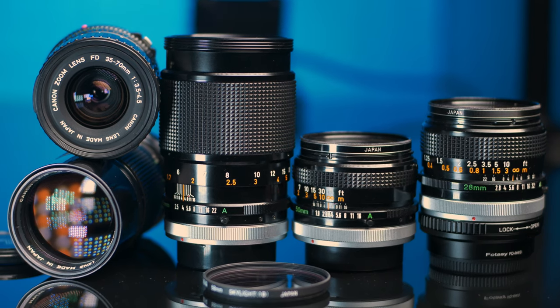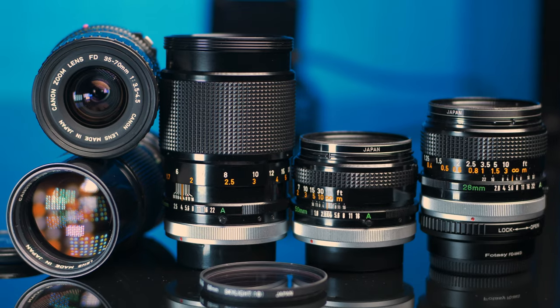Today we're going to be taking a look at some great budget lens options that can still produce an amazing image and can be adapted to just about any modern mirrorless camera on the market. We're talking vintage lenses, so let's check it out.